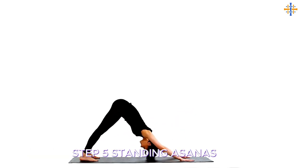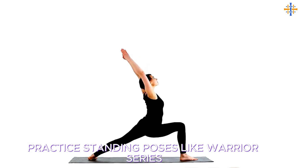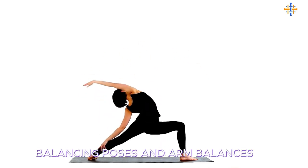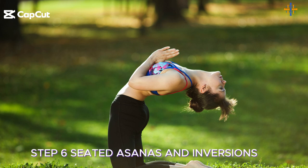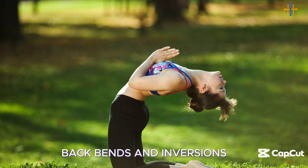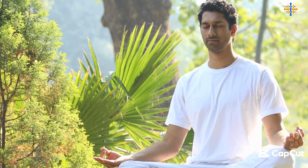Step 5: Standing asanas — 20 to 25 minutes. Practice standing poses like the warrior series, balancing poses, and arm balances. Each pose is linked with vinyasa flow. Step 6: Seated asanas and inversions — 15 to 20 minutes. Move through seated poses, backbends, and inversions, maintaining the vigorous pace.